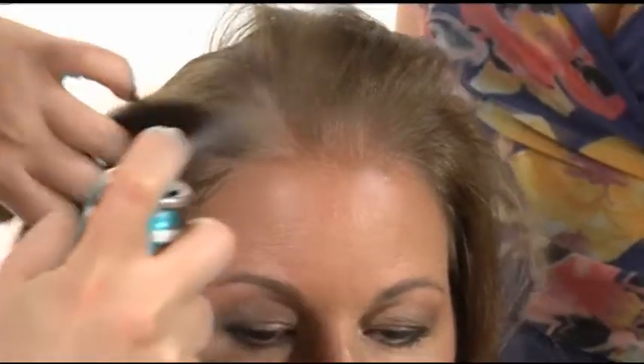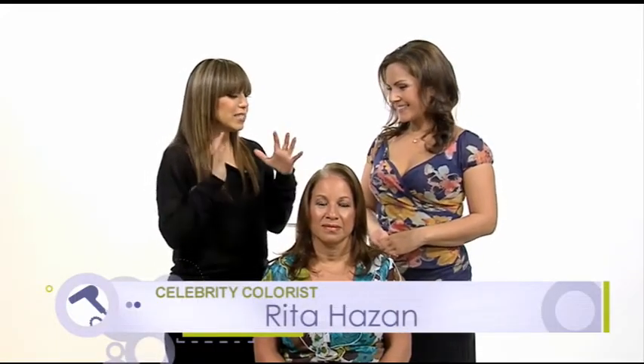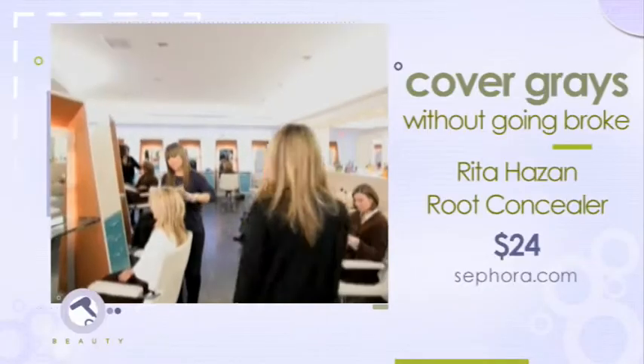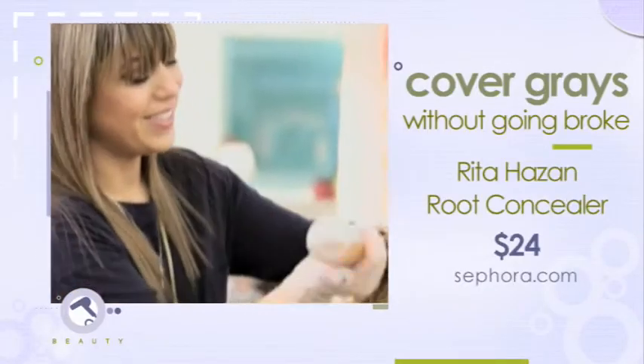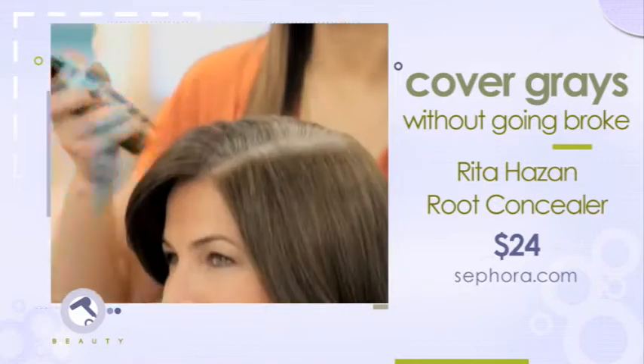We all know that going gray is inevitable, but going great doesn't mean having to go broke anymore. We caught up with celebrity colorist Rita Hassan to talk about her new root concealer spray. The reason why I created this spray is because I've been asked the same question my entire career: what can we do at home in between color? So after four years in the lab, I finally came up with the root concealer.